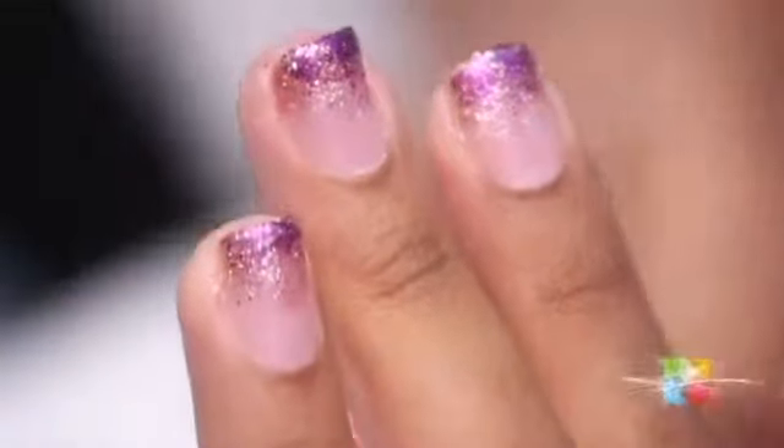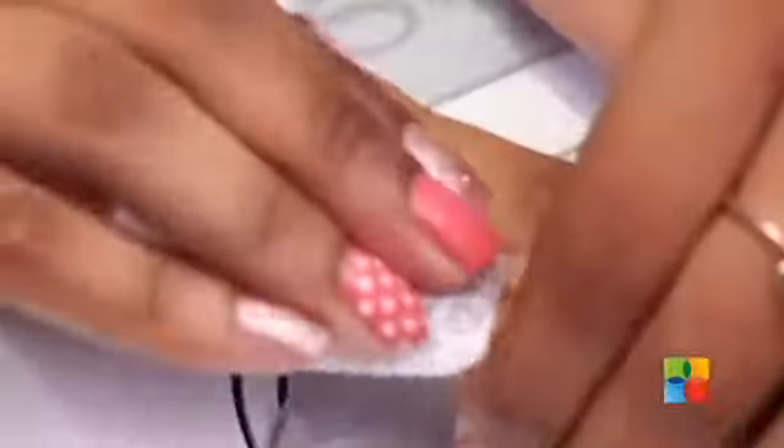Now that the gelish Top It Off is completely cured, I am going to wipe off the tacky layer and buff the surface in a few bits.